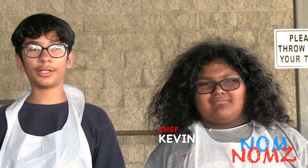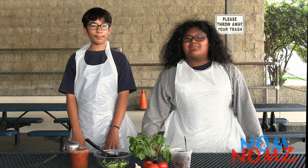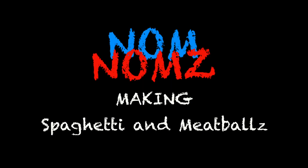Hi, I'm Kevin. And I'm Adrian. And today we're taking classic meals and making them healthier. Today's episode is Spaghetti and Meatballs. Here's three tips to make your spaghetti healthier.